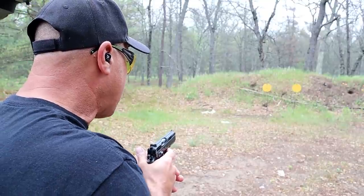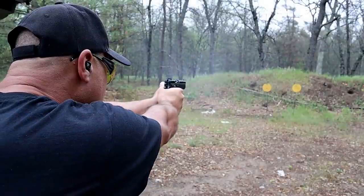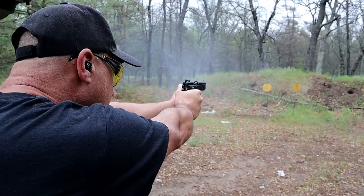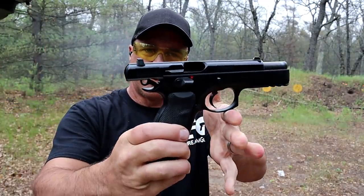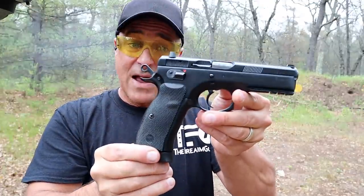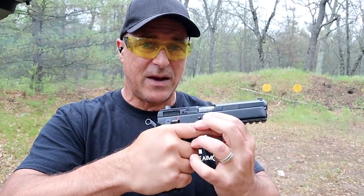Let's go ahead and take a few shots — I believe I have eight rounds loaded. CZ75 SP-01. Great handgun. Love it, and it's one of my faves.